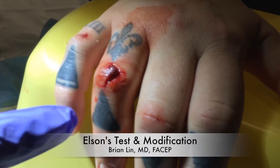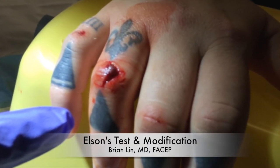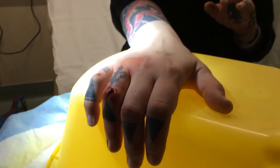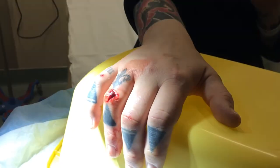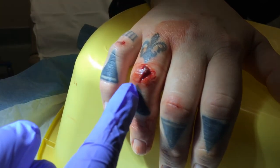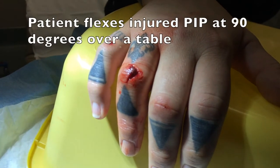This video describes Elson's test as well as a simple modification which can be used for the diagnosis of central slip injuries of the extensor tendon overlying the proximal interphalangeal joint. Here you see a patient who sustained a laceration over their PIP. It's short but fairly deep.